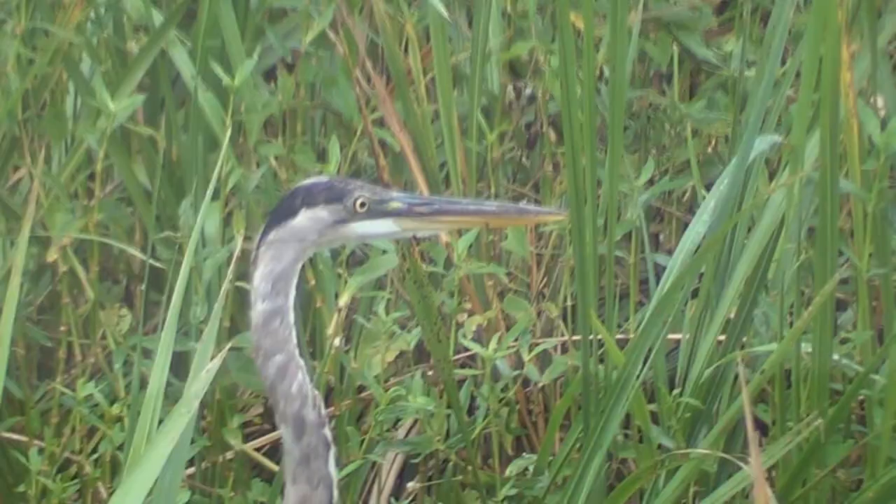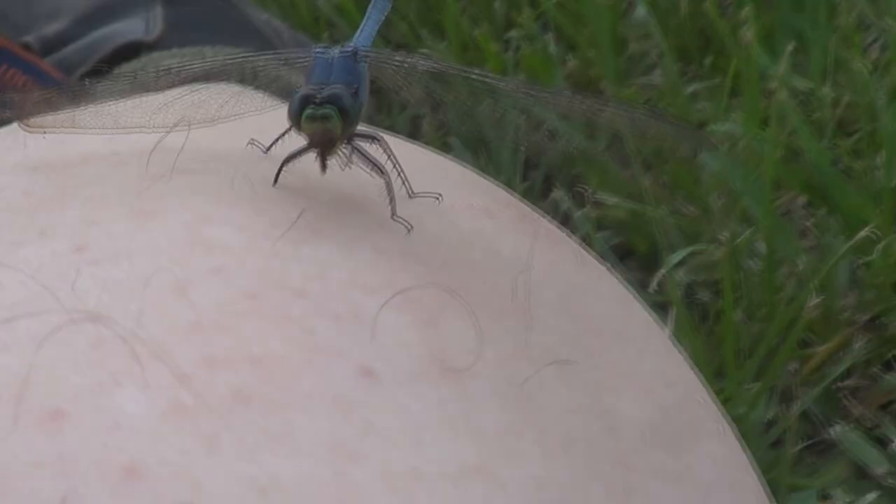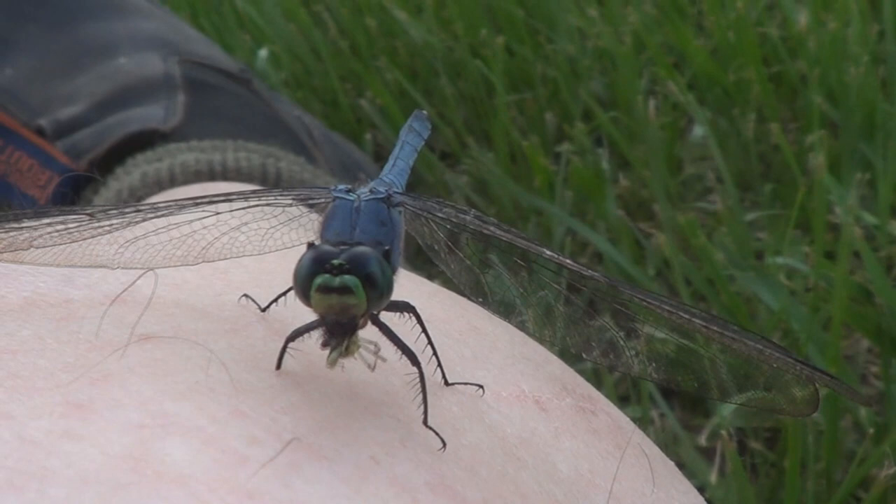So this is the pond hawk, or the eastern pond hawk. Called that because of the way it takes down bugs. Just like a hawk will take things out of the sky, so will this thing. And it comes down to the ground to eat, and that's what this guy's doing now — sitting on my knee and eating one of the bugs he's just taken out of the sky. Man, that's cool.